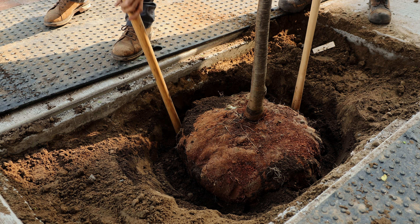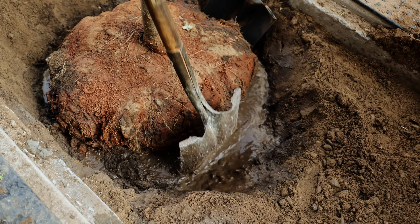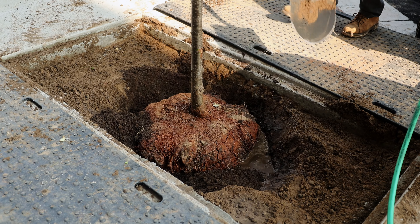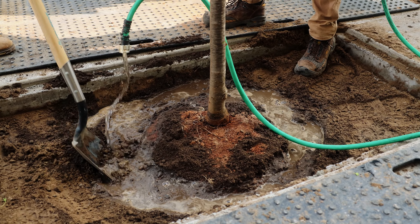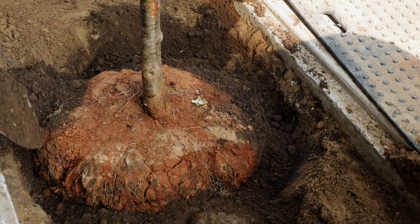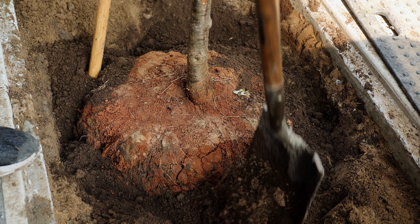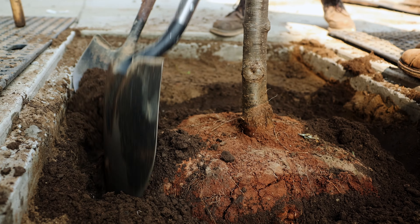It is very important to ensure the soil is properly compacted when performing this step. We recommend using the handle of a shovel to compact the soil as tightly as possible, and also use water to help compact the soil while backfilling. If the soil is not properly compacted, it will settle after the porous pave is installed and the area will need to be redone.